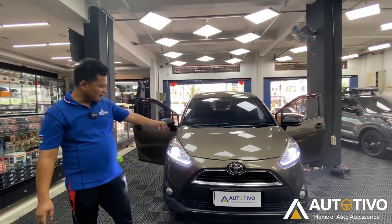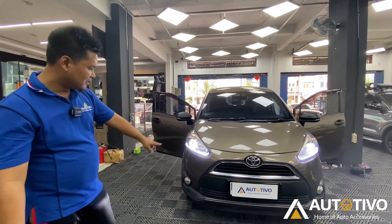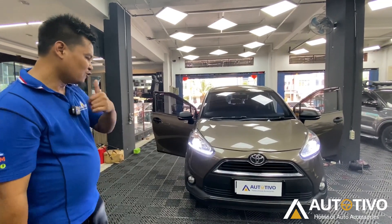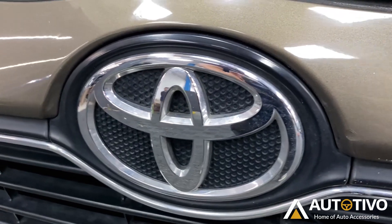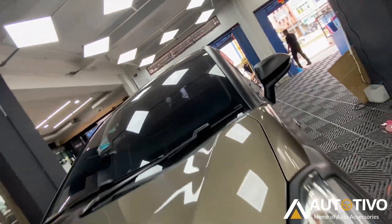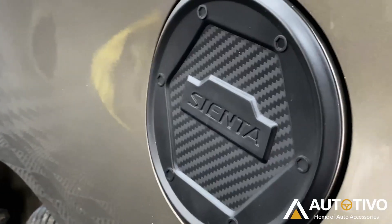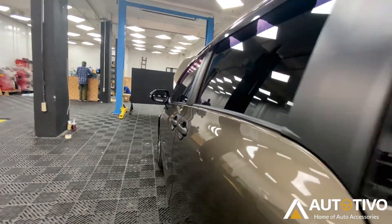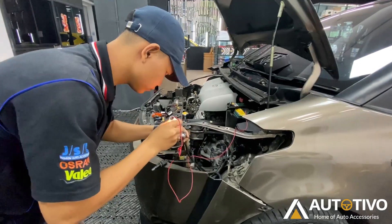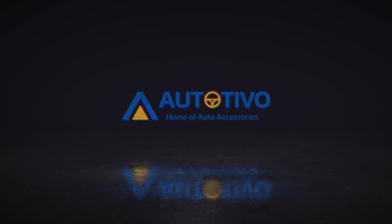So when we turn on the main headlamp, the red DRL alternates its light, just like the standard, but with the added DRL or eyelash at the bottom. That's about it. Thank you. Thank you for watching! See you next time!